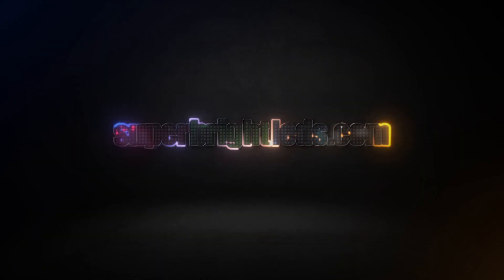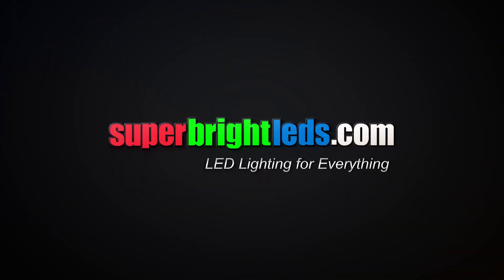For more information, visit us at SuperBrightLEDs.com. LED lighting for everything.